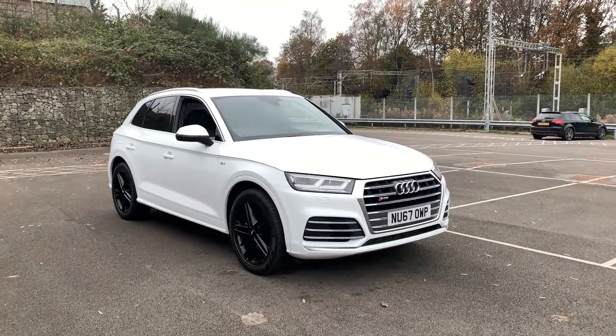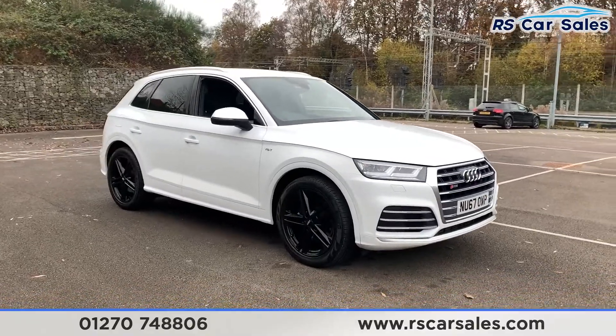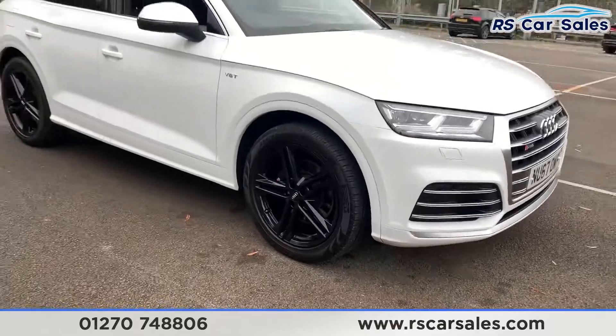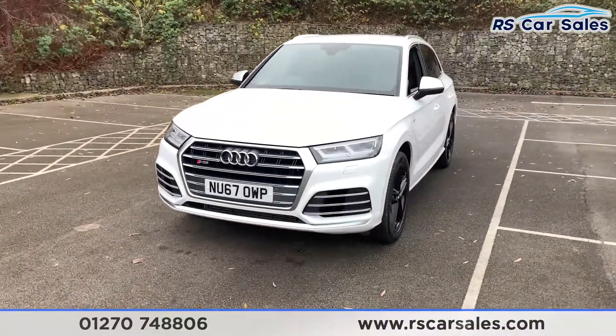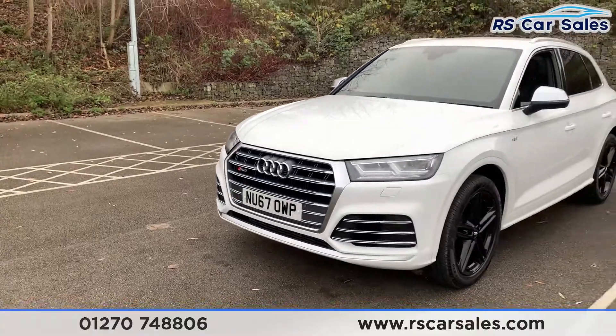Here we have a 2017 67-plate Audi SQ5 TFSI Quattro. With this vehicle you get four superb unscratched, unmarked 20-inch alloy wheels in gloss black, and we also have the S-line brake calipers. We do have the LED headlights and Audi SQ5 badging on the front.